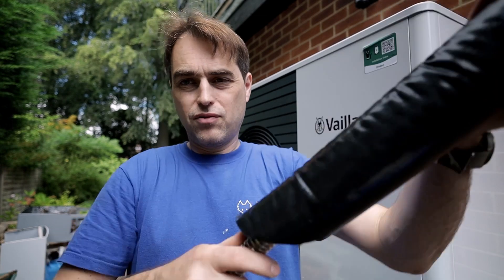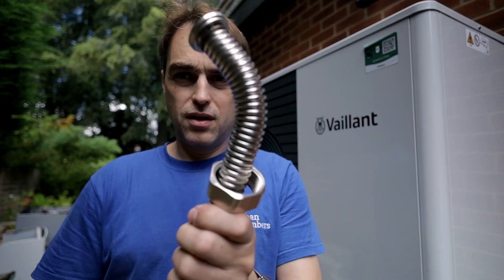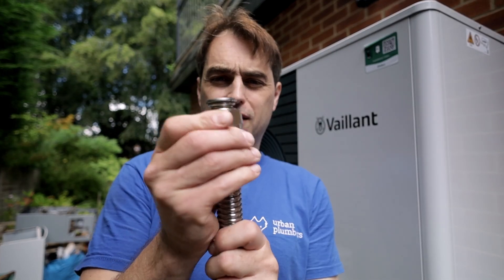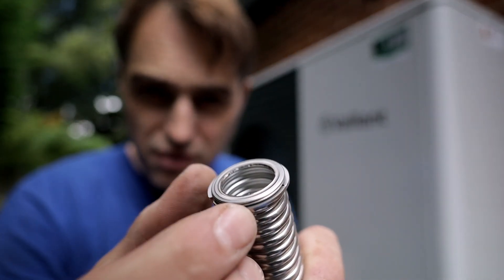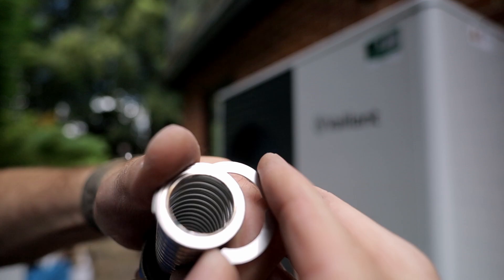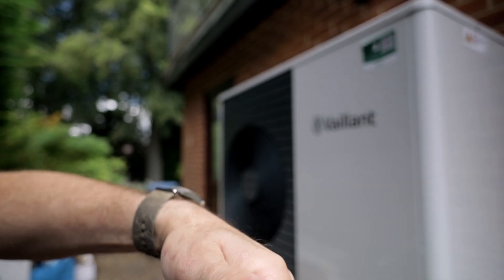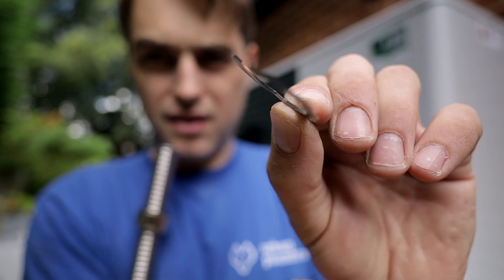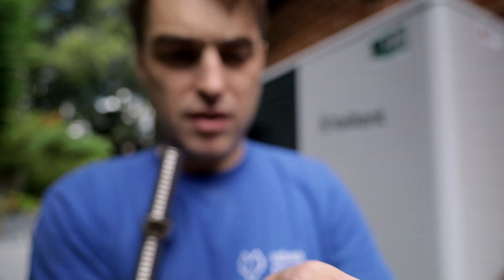What you do is remove this fitting on the top and put it aside, then pull the insulation off. This part can be straightened. On this side you simply remove the nut. There's a circlip right here that you have to very carefully remove with your fingers and slide it off the pipe. Put it aside because you're going to reuse it.